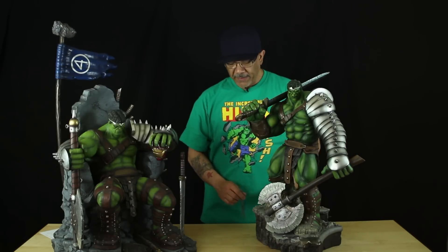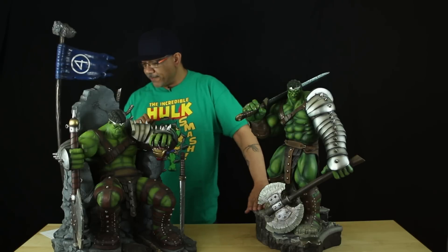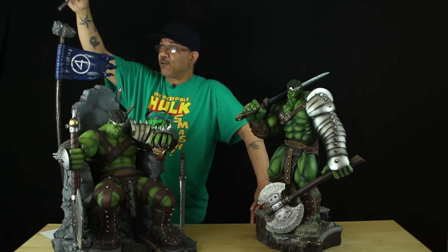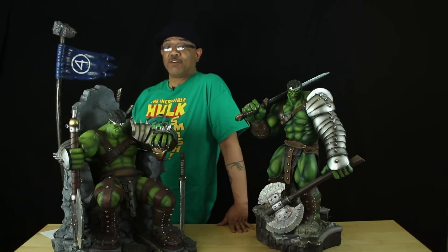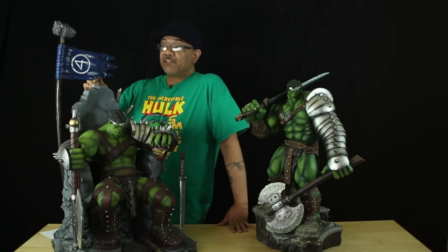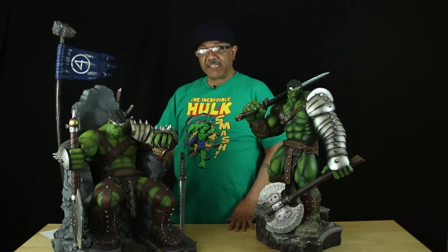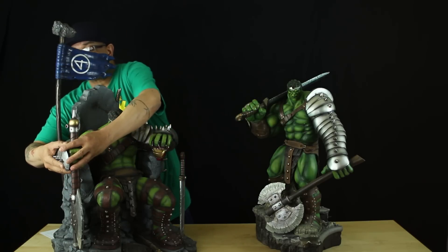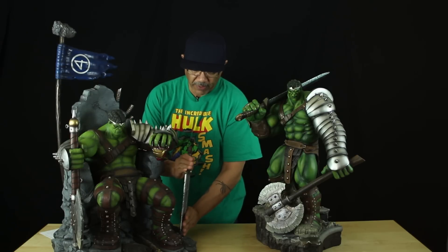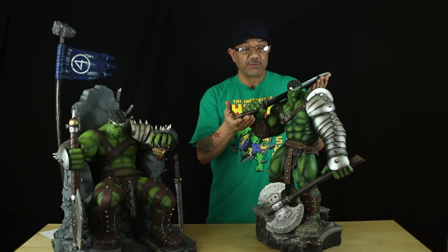You have to be careful with display space because of the sword sticking out. This statue weighs about 25 to 30 pounds. The Halima piece with the flag is about 35 inches tall; without the flag it's about 25 inches to the highest point of the throne. The base is 19 by 19 inches wide and deep. With this piece, the arm comes off with the axe and the sword comes off — sword is for display purposes only.